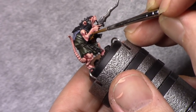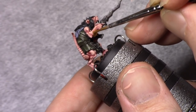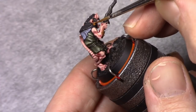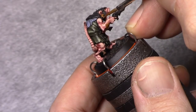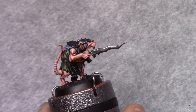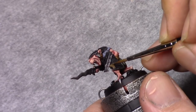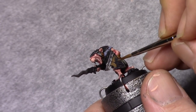The fur is then blocked in with Beastie Brown. For the wooden parts, I made a mixture of one part charred brown and one part earth, and I blocked in all the wooden parts.